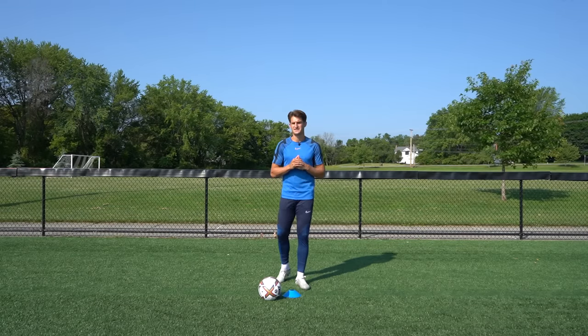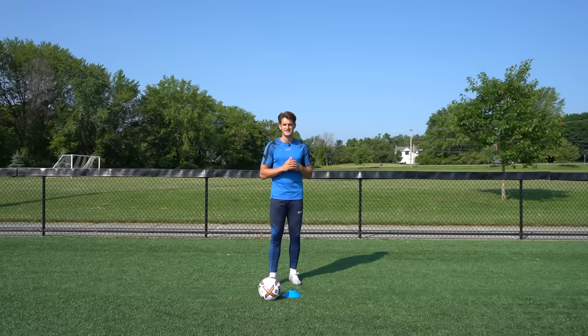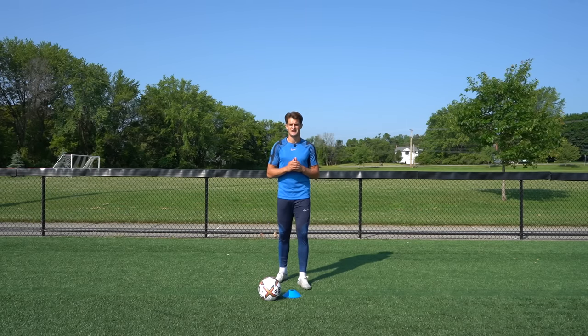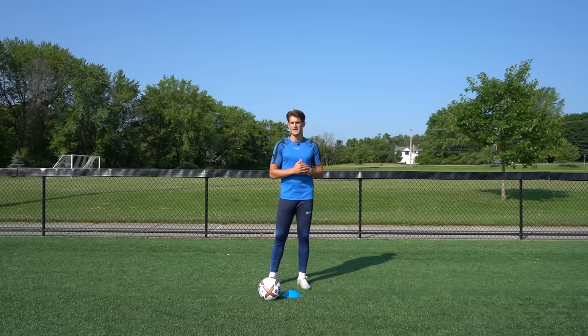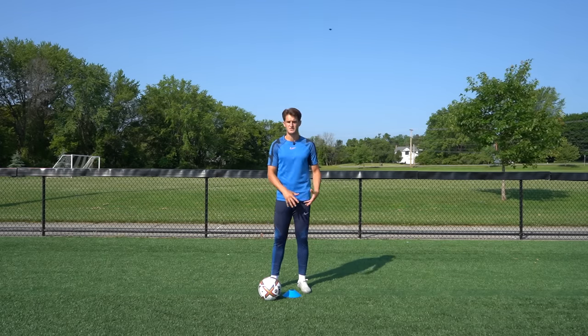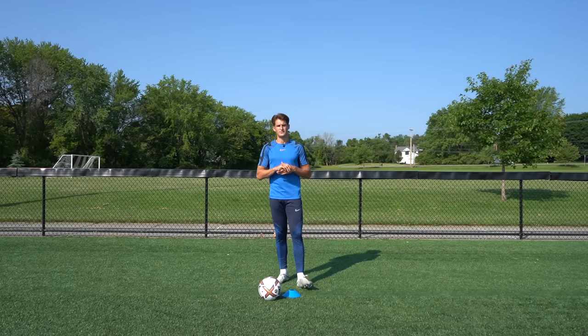Hi guys and welcome back to another video. Today I've got 10 really simple but incredibly effective ball mastery exercises to improve your control with all the different surface areas of both feet. For today's exercises I'm using one singular cone — you can use a cone or a rolled up pair of socks, anything you have lying around the house. You don't need much room; we're just working in a small space, getting those touches in and improving our confidence on the ball.